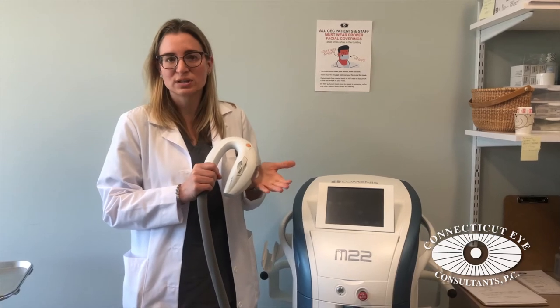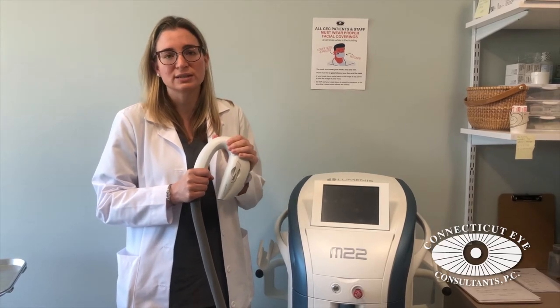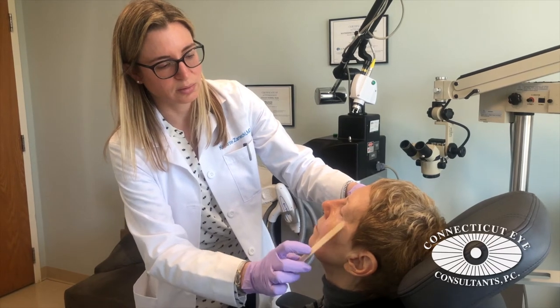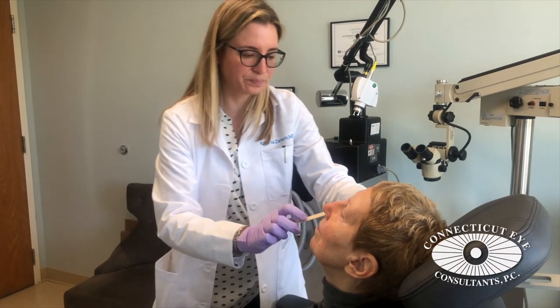This is a light treatment — it's not a laser. It's non-invasive and very well tolerated. It's done sometimes with no topical anesthetic. A light jelly is applied to the skin and the treatment is done. It takes about 10-15 minutes.